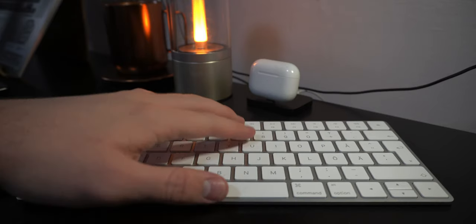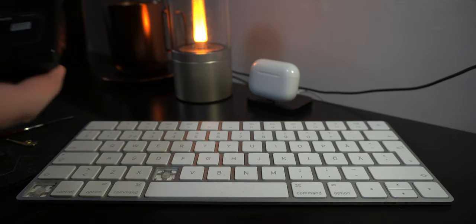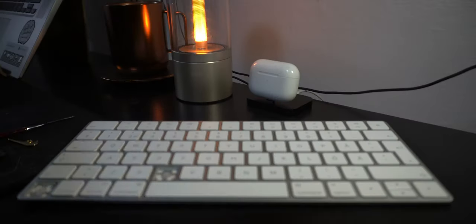Hi, today I will show how to clean your Magic Keyboard and also, as a bonus at the end of the video, I will show how to clean a keyboard like this for the PC laptop.